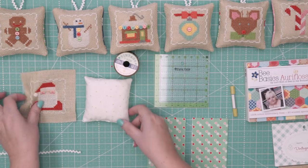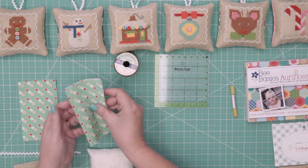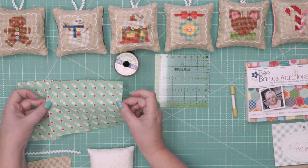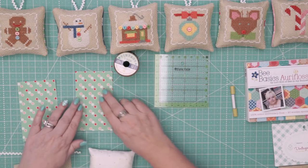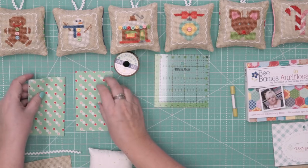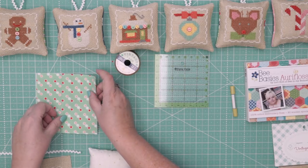For the fabric back, these are pressed in half already, but what you're going to do is cut two pieces five inches tall by six inches wide, and then press them with wrong sides together so that they measure three by five inches. Then you're going to overlap them by an inch.